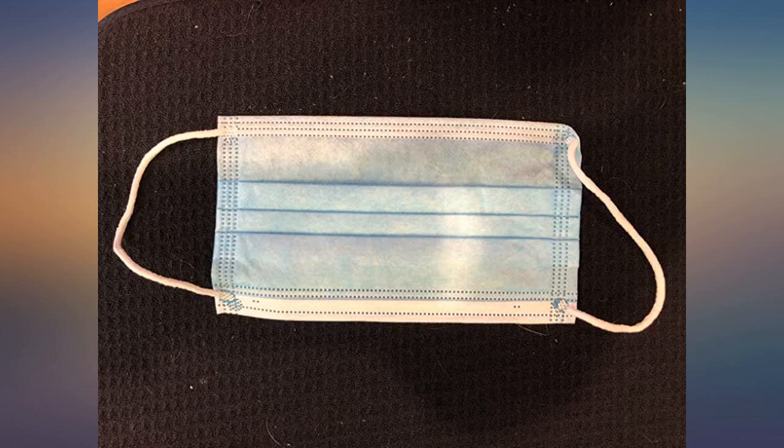Buy with confidence. I haven't tried them yet but they seem okay — price was not too high.